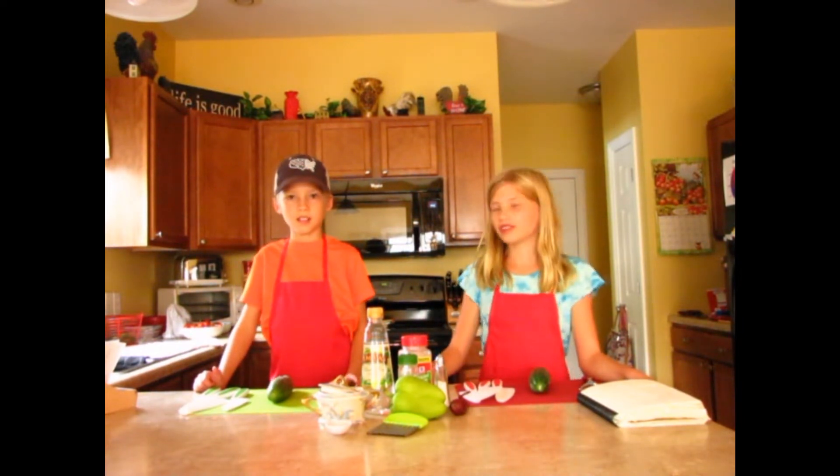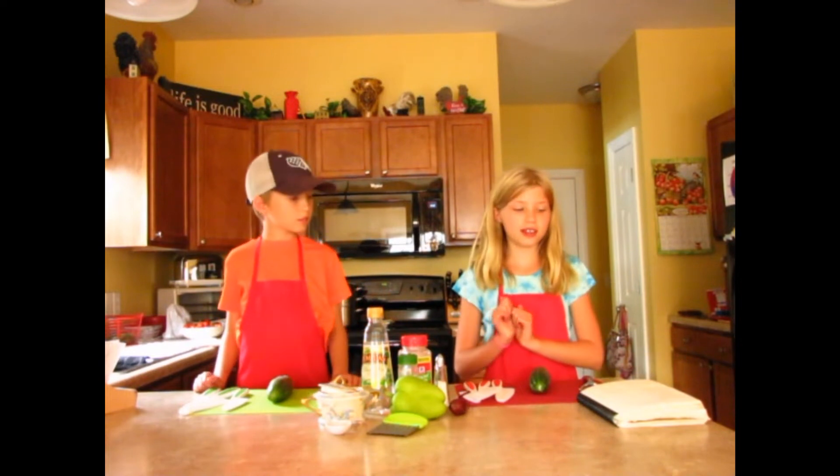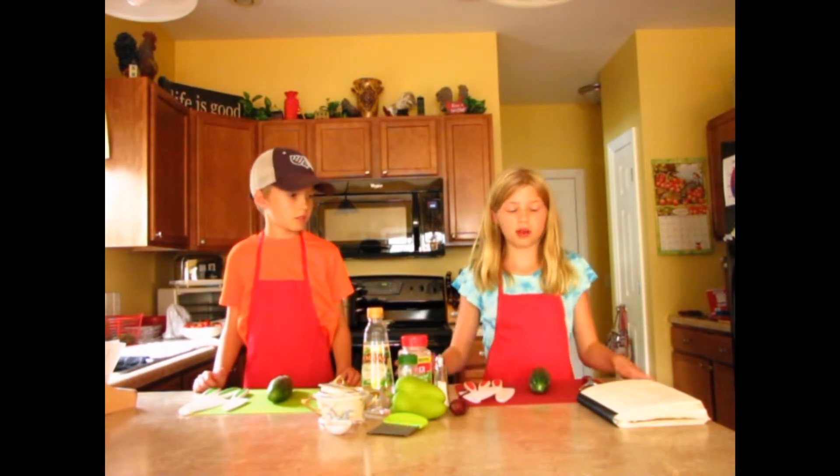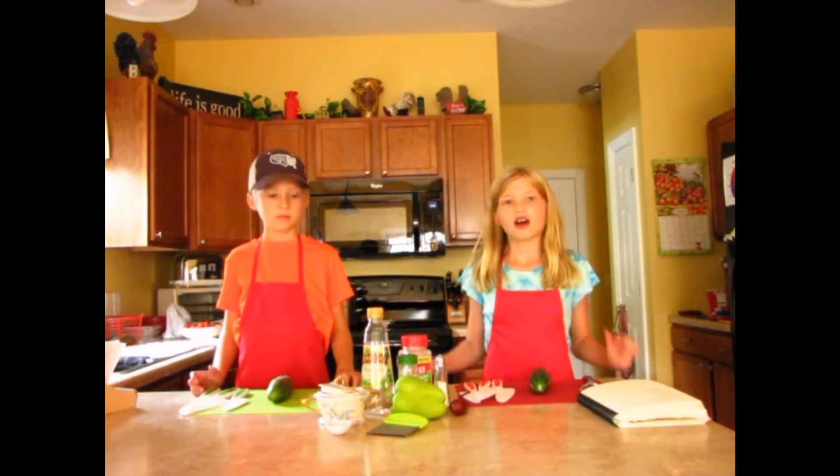Hi, my name is Madeline. And I'm Kate. Today we'll be doing a demonstration for Eat Your Steps. We're going to be making sliced cucumber salad. Let's start.